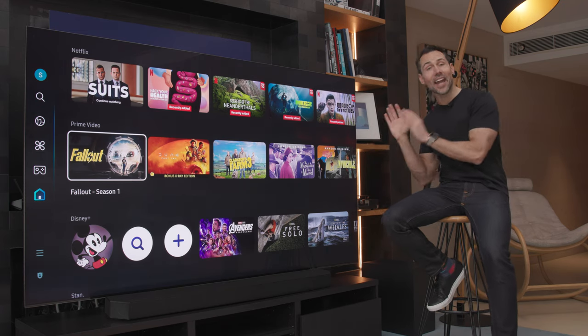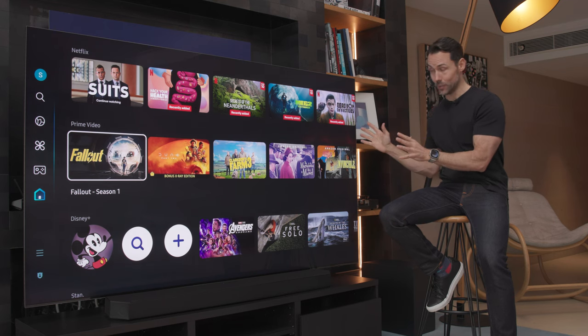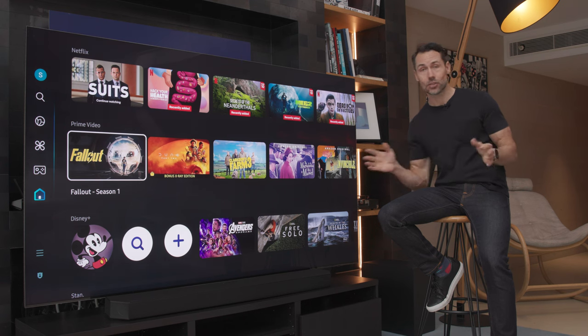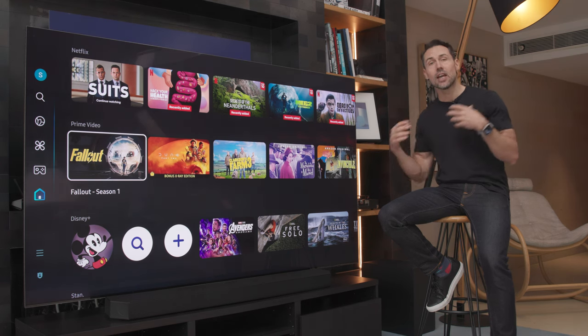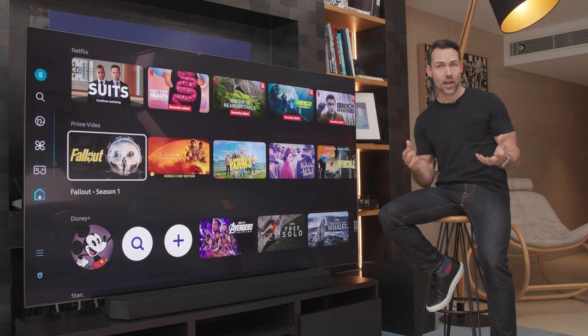So here it is. This is the 85 inch QN900D, but there are 75 and 65 inch versions — this one is very, very roomy. The standout feature of this year's TV is that this is a generative AI TV. What sets this apart is that generative means it's creating content, not just using algorithms to refine content.